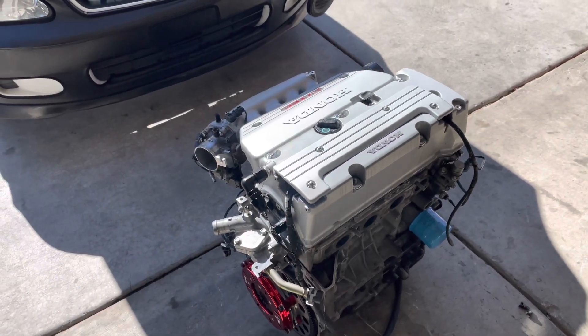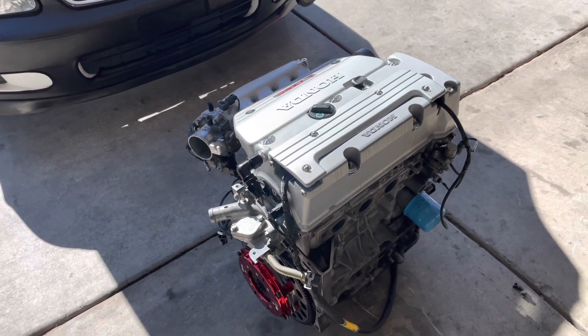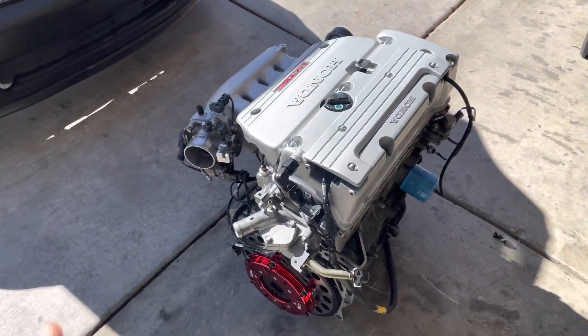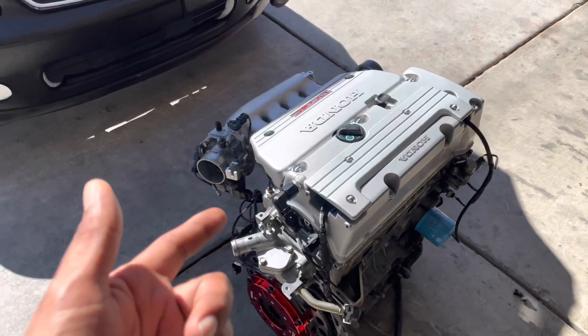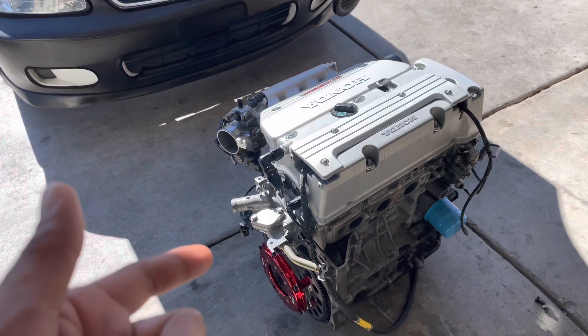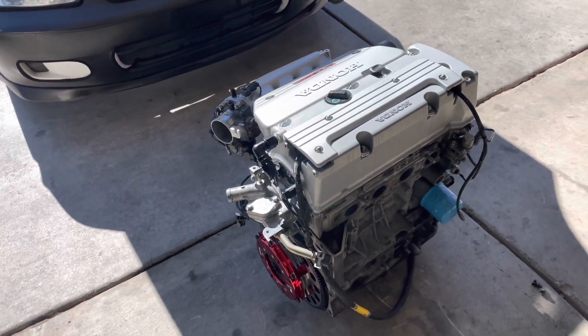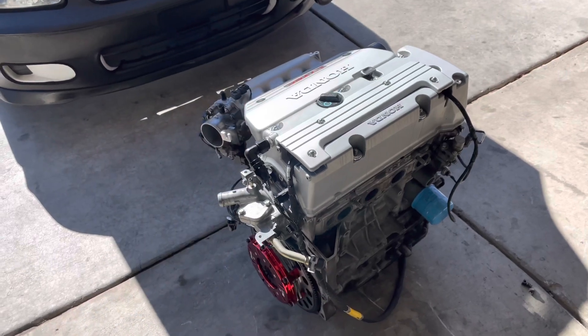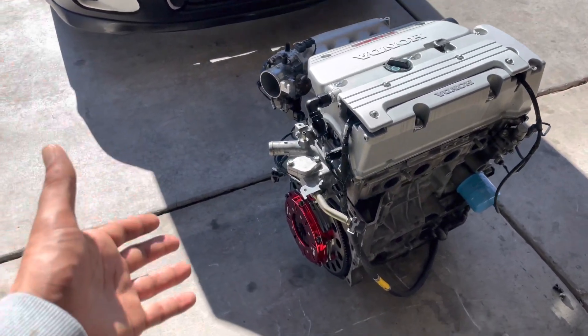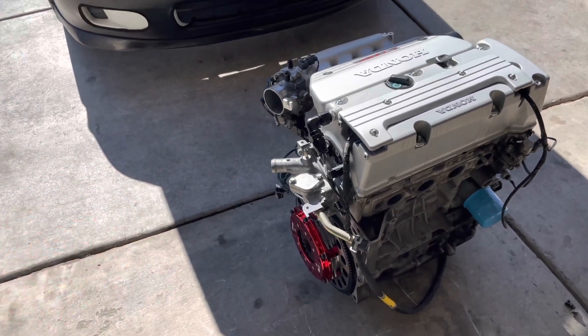You guys can go back into some of the videos and see exactly what we've done to the engine. It did make 231 horsepower on motor, and 337 horsepower on nitrous. I'm real happy with the setup. I don't have my transmission right now to show you guys, as it is at the shop for upgrades.